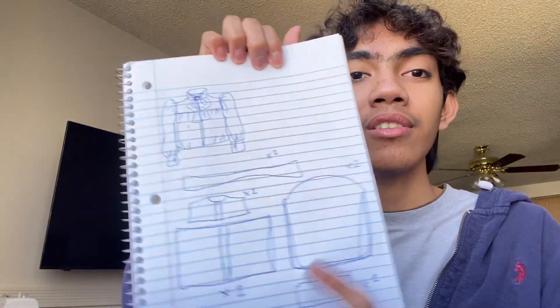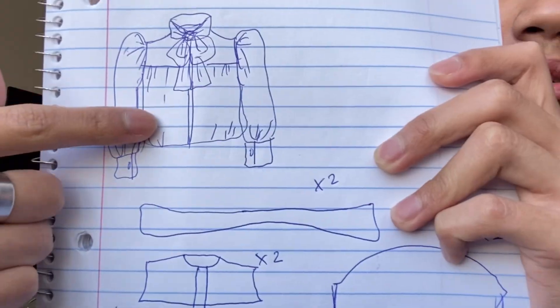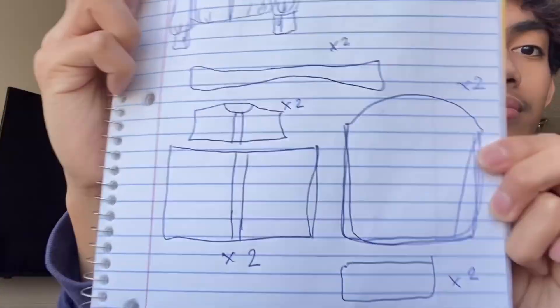After we're done with the measurements, we're going to move on to pattern making. I've made a pattern on my math notebook — this is it. Technically, this is the design I was going for; this is me showing how I envisioned the project and how the clothes will look in sections. After that, we're going to need a big piece of paper.